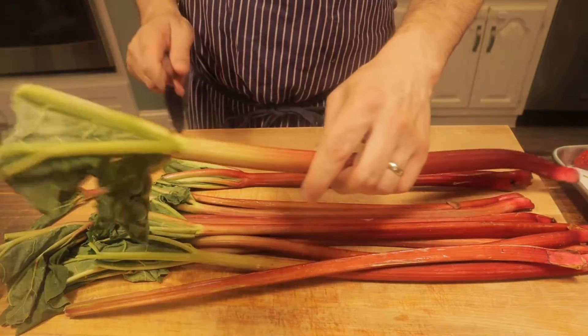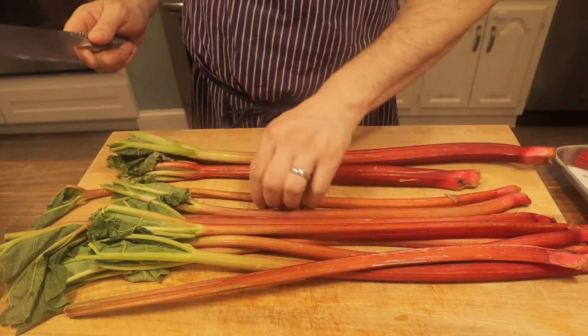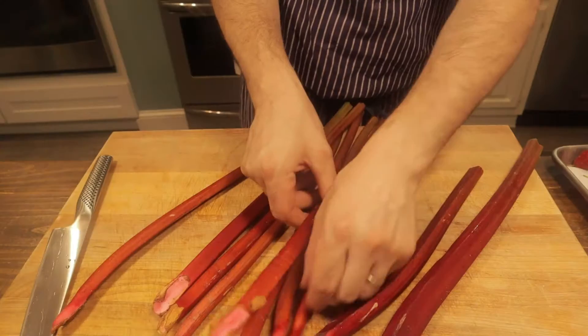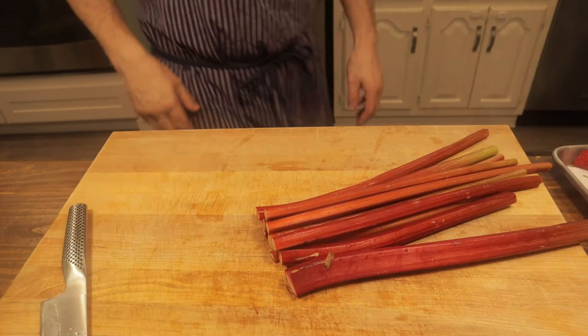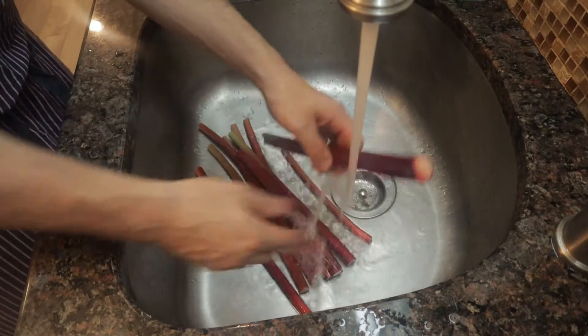Our rhubarb — first thing we want to do is remove these greens. These are not edible, they're actually quite harmful for you. Go ahead and make sure those are all removed. Take off the bottoms here, those aren't going to be nice to eat. And like our strawberries, we'll give these a nice rinse under water so we get any dirt or sediment off.